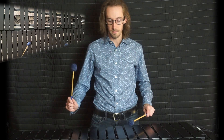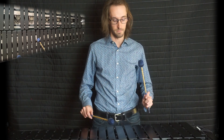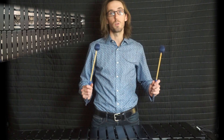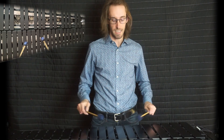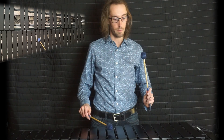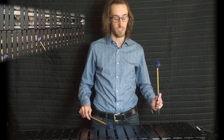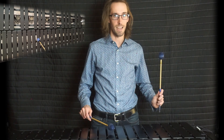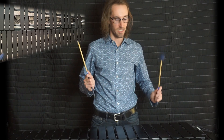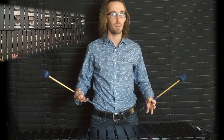You have to complete the picture exactly as demonstrated. If I'm going from E to C, I lift — I'm perfectly stationary at the top of the stroke. That's key: no preps, nothing extra, just down, up, and you're there.